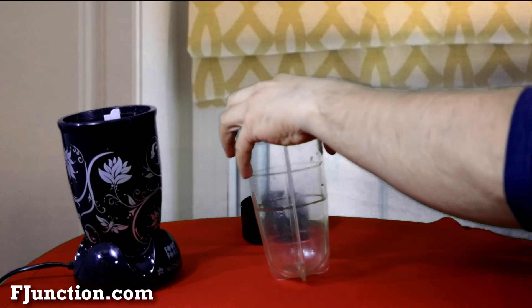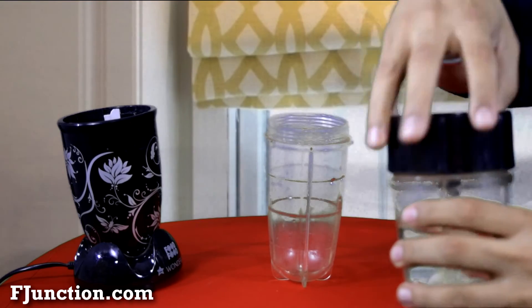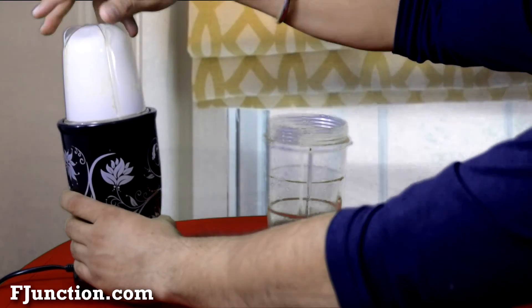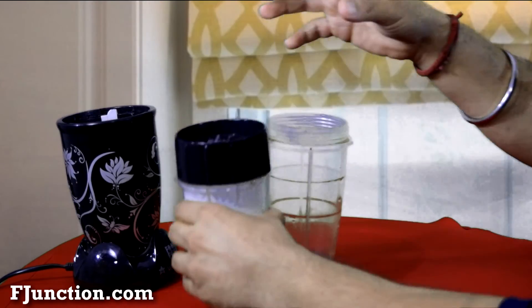Oops, sorry — we have the lid closed. Now this has been blended well.